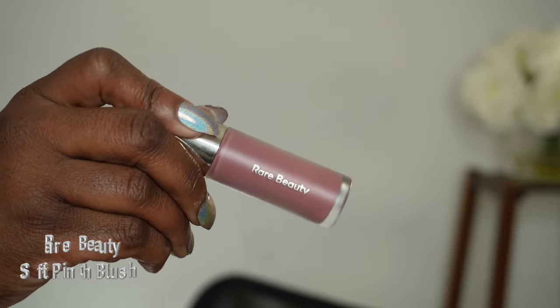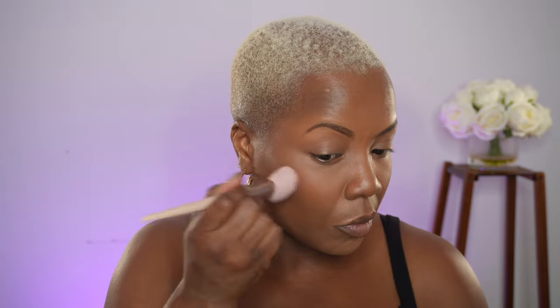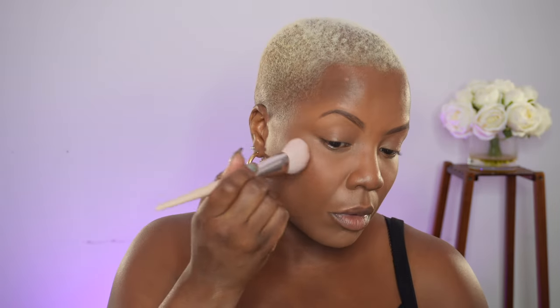Now I'm going in with blush, which is by far my favorite part. You can apply blush anywhere on your face — on your cheekbones, your forehead, across your nose. It just provides a beautiful flush of color that brightens up the face.